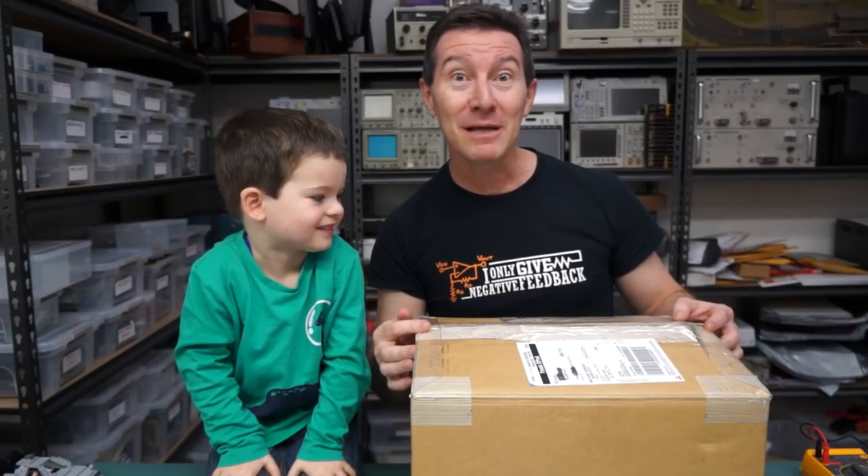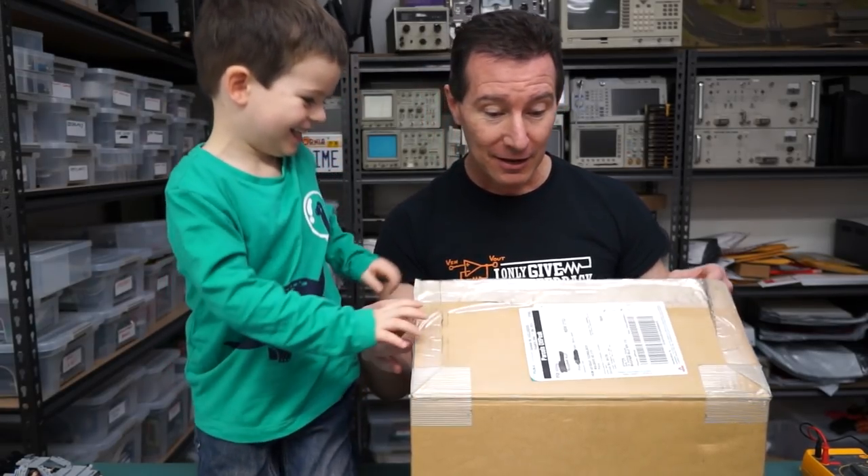Hi, welcome to a very special mailbag. This one actually comes from Mrs. EEVBlog. You excited, Sagan? Let's open it, yeah? Let's see what's in here.